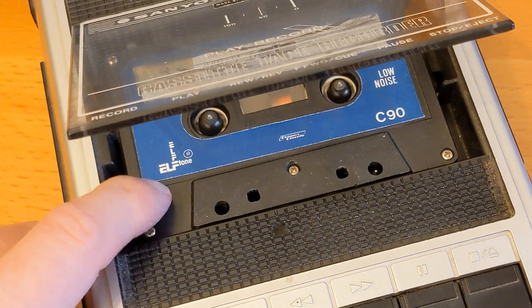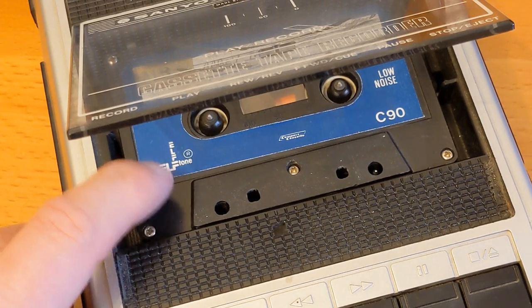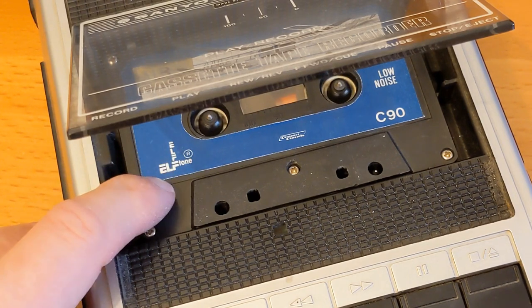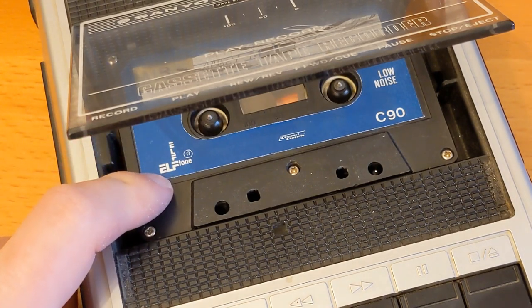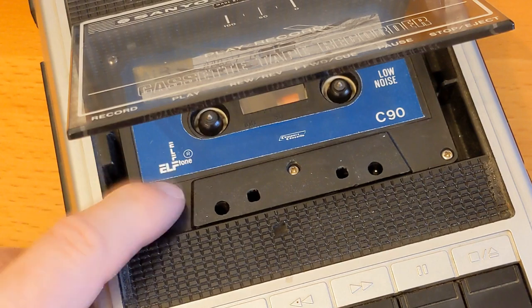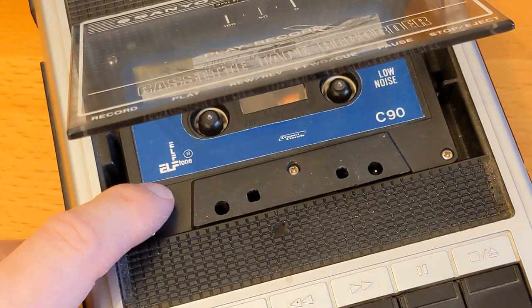But these are very nostalgic for me because I remember where the shop was — it's no longer the same owner. If you've got some Elftone tapes and a J-card, do a video for us and link in the comments, because I really want to see what the J-card looks like.